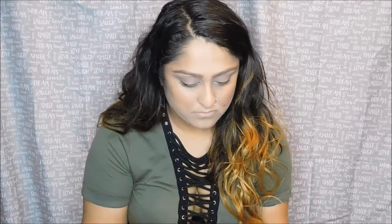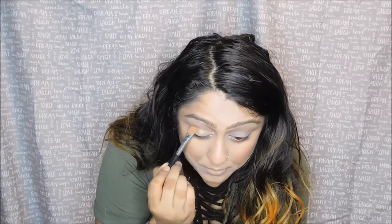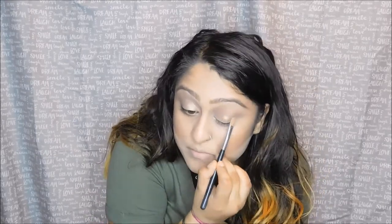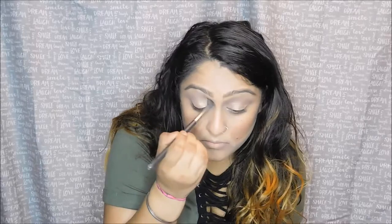For the lid, I'm going to take the color Half Baked on a synthetic brush and apply that all over my lid. Then I'll take Buck once again, just to blend the two shadows together.